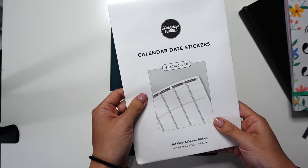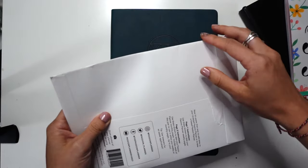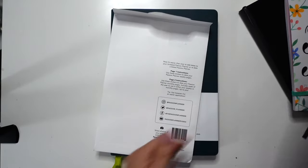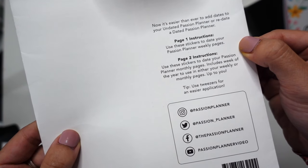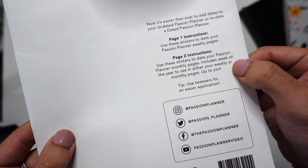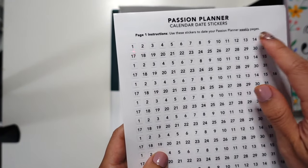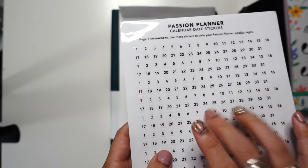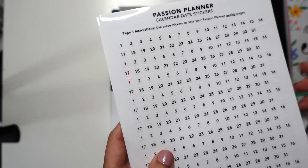And then these calendar date stickers — I've never seen these before. I got the black and the clear; they also have a black on white. On the back it says page one: use these stickers to date your weekly pages, and then page two to date the monthly pages. They include the instructions on that other page to date the weeklies. These you just put on top of stuff, and since I use weekly sticker kits, it's nice that it's clear because it'll just sit on top of whatever kit I might be using.